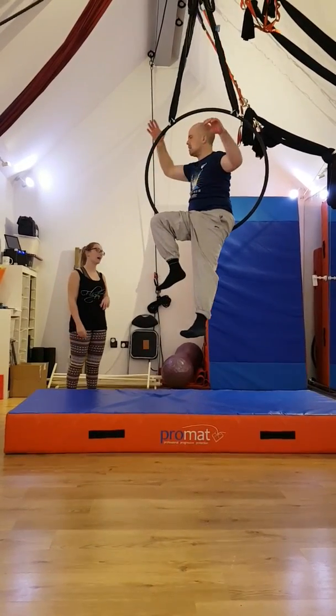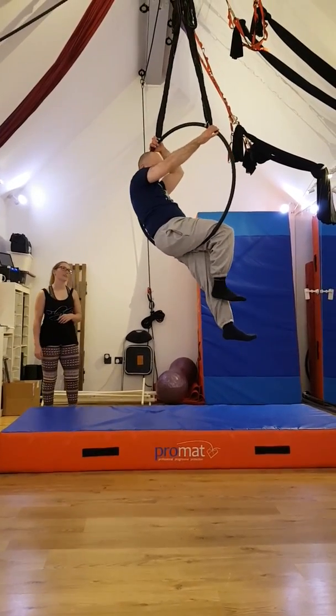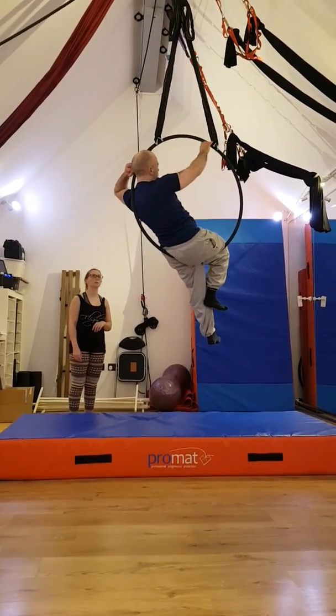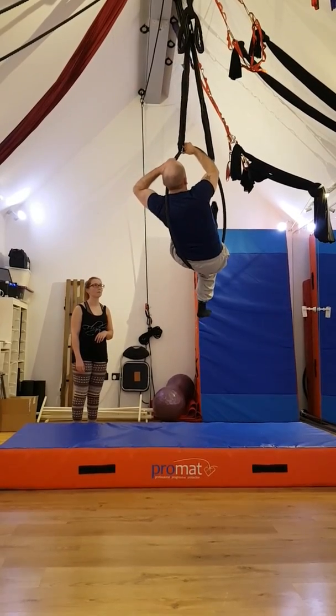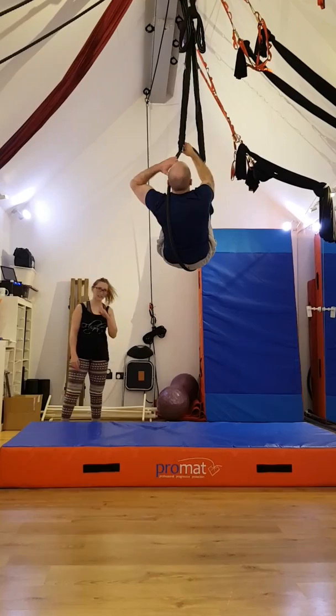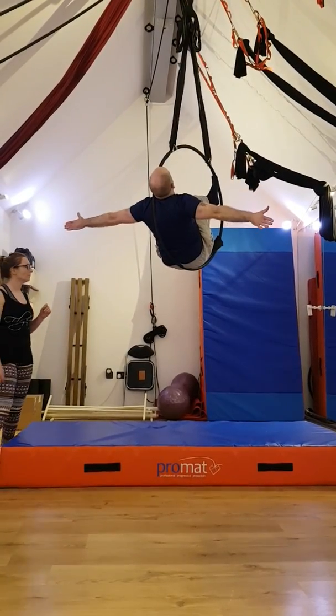Sit back so that the hoop is on your shoulder. Yep, that's it. So we're going to do the man and the moon. Head on one side — the chest side feels good. Good, nice, yep, that's it. Press the feet into the hoop and press the shoulder in. Awesome.